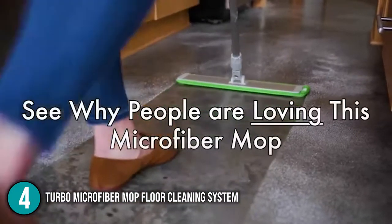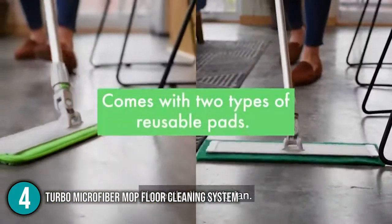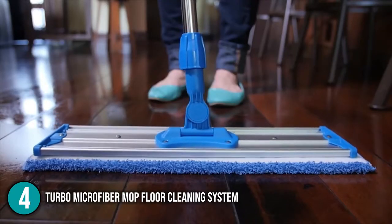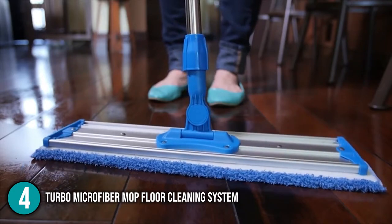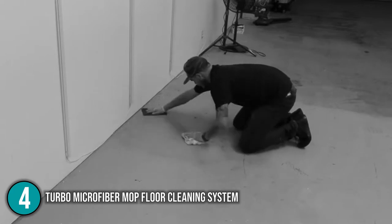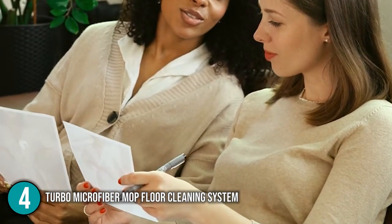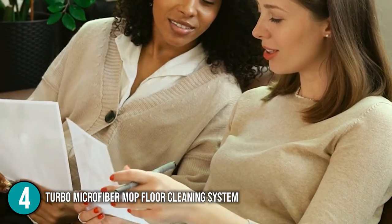Overall, the Turbo Microfiber Mop Floor Cleaning System is a little more expensive than some of the other models, but it is an excellent choice for sweeping and mopping your floor. It is a fantastic product that will leave your floor sparkling clean without requiring you to scrub on your hands and knees, and so the team at In The Home decided to include this at number 4 on our list.